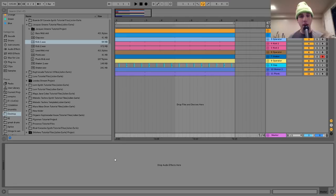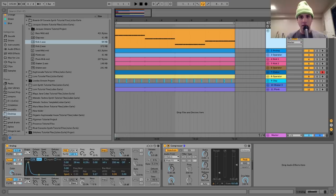Hey everyone, Julian here, and today I'm going to be showing you how to make music like Jacques Green. As usual, you can get the project file and samples from this video in the description, and if you're a patron on my Patreon, check there because they'll be available. Let's get started.